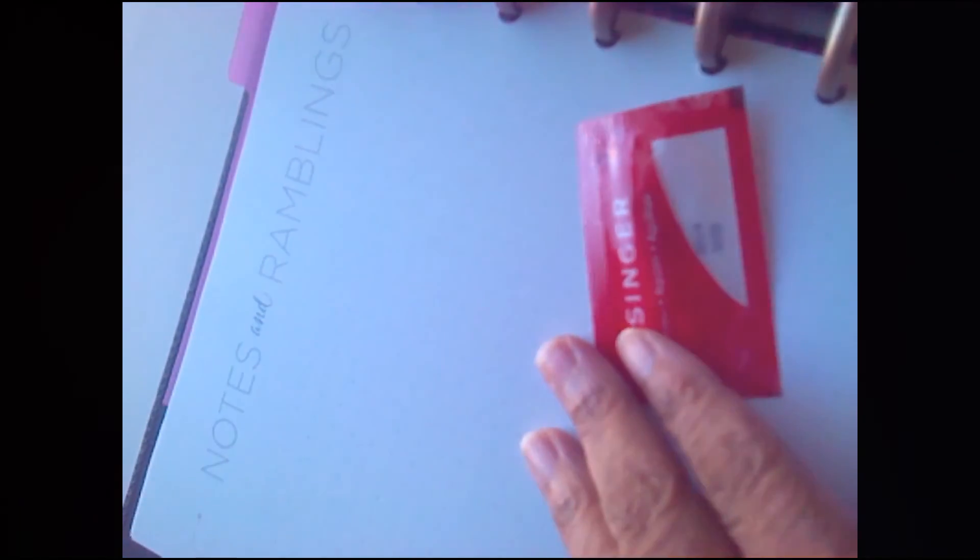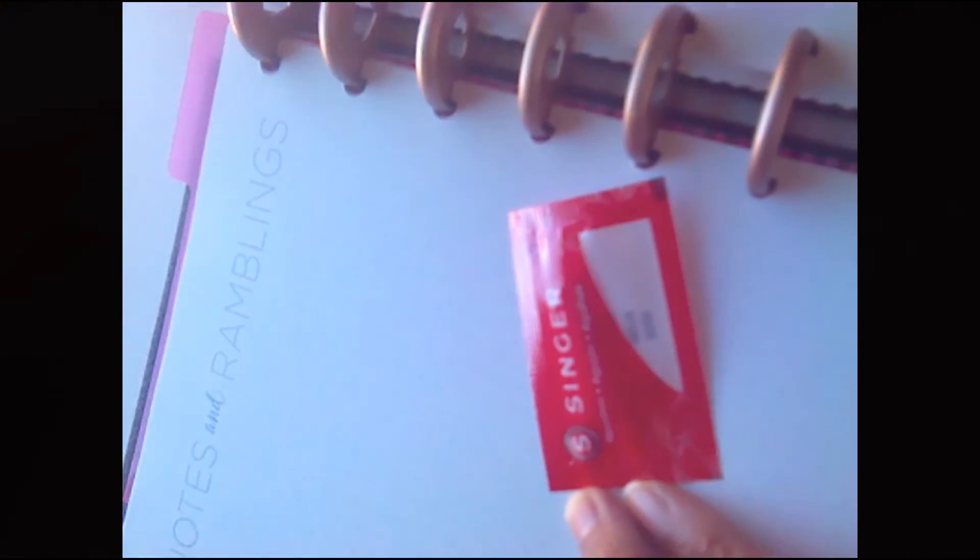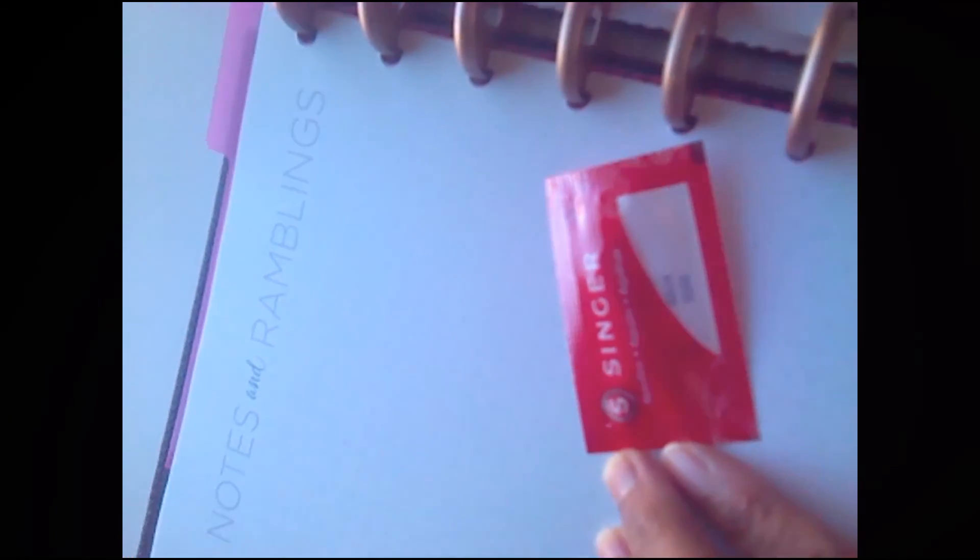Don't be afraid to just read the instructions and find out all the details about your machine. You might actually find out, like I did, that there are extra needles — as well as a thread cutter. We'll find out more about that as I share more tips, tools, and artisan techniques with you, and how to plan your tutorials this month. Alright, take care!